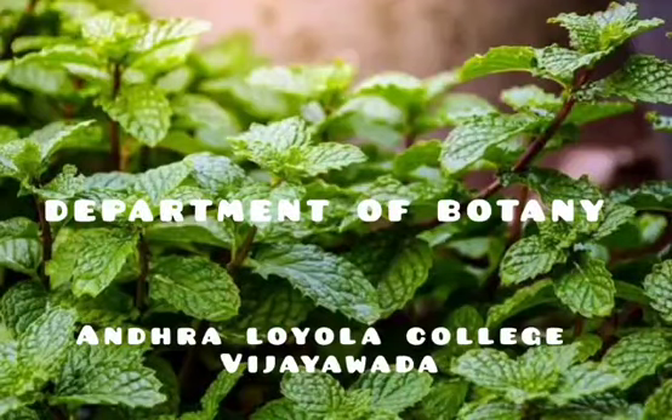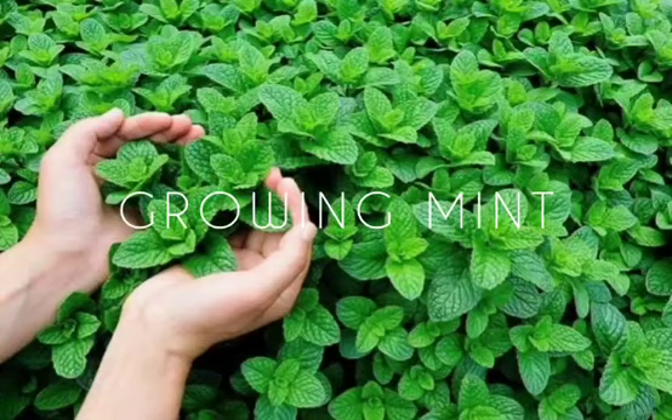This is Bhavan, DB16 from the Botany Department, Andhra Loyola College.